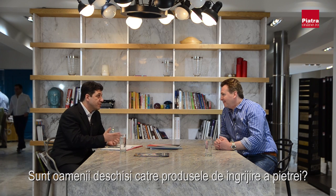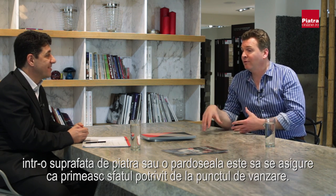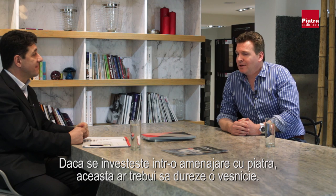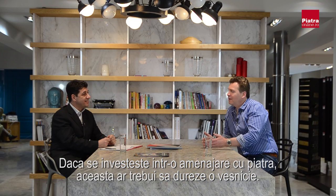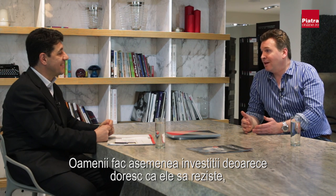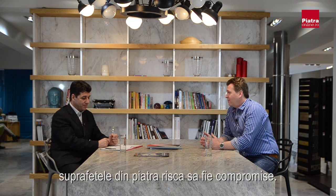People are open to stone care products. The main message to anyone investing in a stone surface — whether a worktop or a floor — is getting the right advice at the point of sale. It's important to use proper products because if you've made a large investment buying stone, which should last forever, using the wrong products or failing to maintain it properly can compromise or damage that surface.